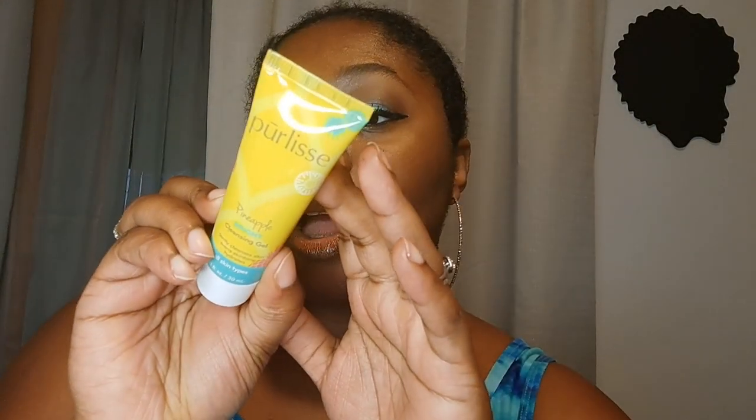Then I got the Purely Used Pineapple Bright Cleansing Gel, which I plan on trying — maybe in my next video. I'm really eager to try this. It says it's good for all skin types, gently cleanses skin, evens skin tone, and hydrates. We love to see that — us girls with combination skin or dry skin want something nice and light and hydrating.